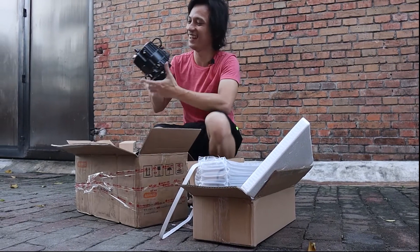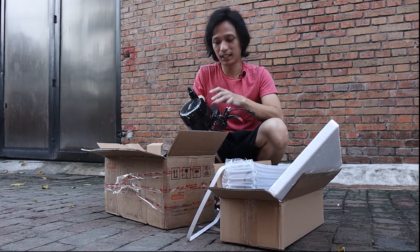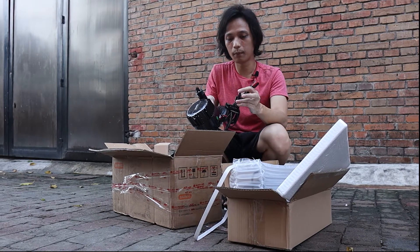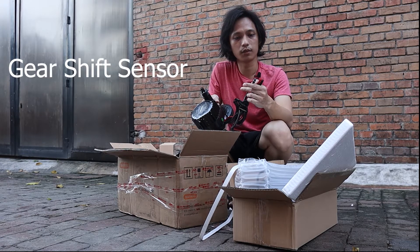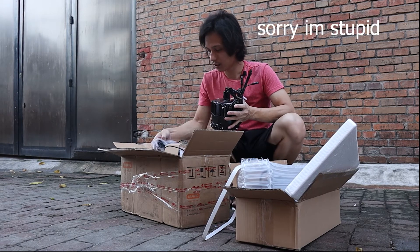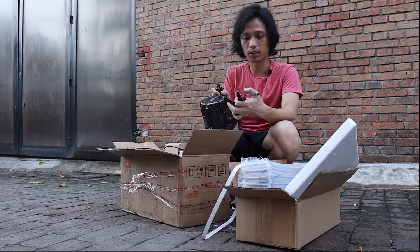Here's our Bafang BBS HD 1000-watt motor. It comes with your power connections. The controller is inside here. Your 1-to-5 cable goes here, your speed sensor goes here, your throttle connector is here, and the gearshift sensor connection is also in here.